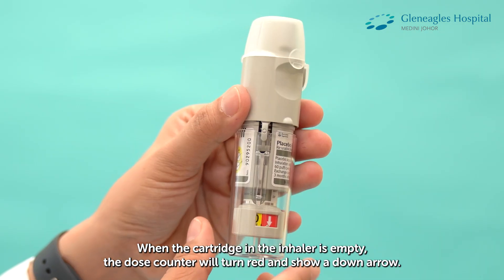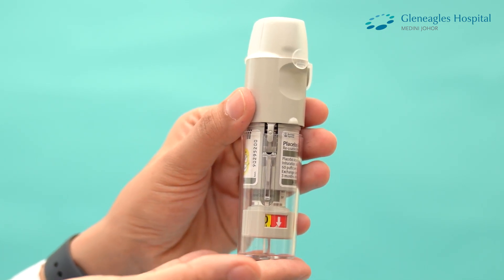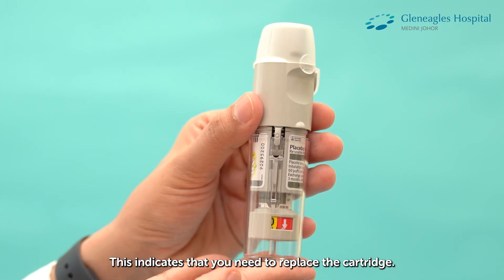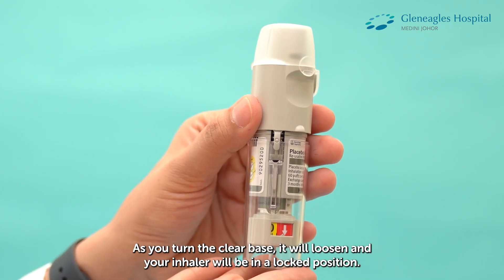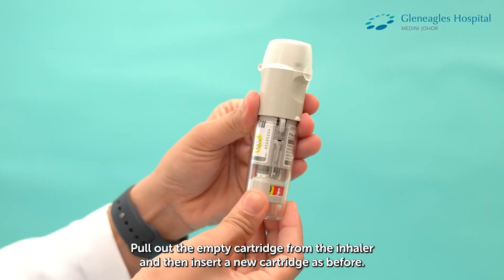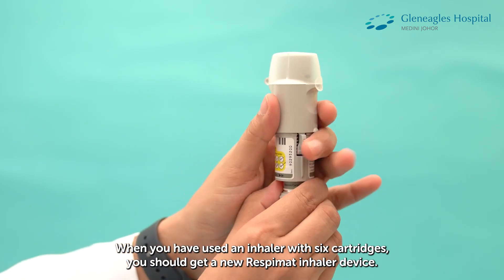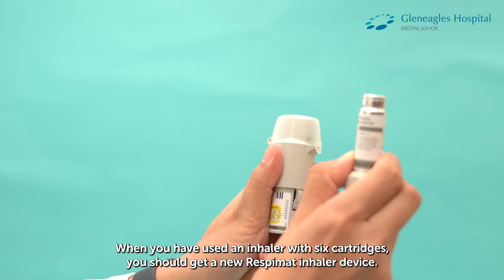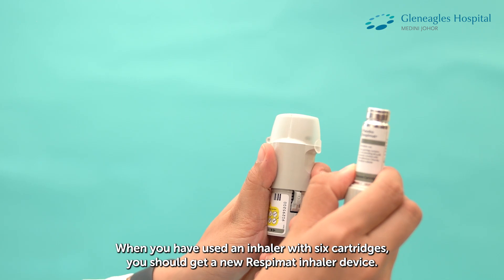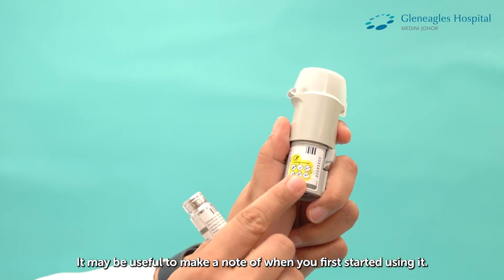When the cartridge in the inhaler is empty, the dose counter will turn red and show a down arrow. This indicates that you need to replace the cartridge. As you turn the clear base, it will loosen and your inhaler will be in a locked position. Pull out the empty cartridge from the inhaler and then insert a new cartridge as before. When you have used an inhaler with 6 cartridges, you should get a new Respimat inhaler device. It may be useful to make a note of when you first started using it.